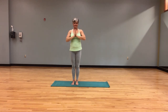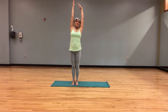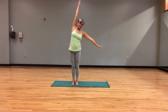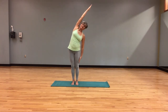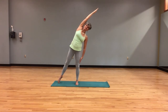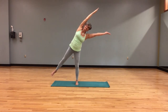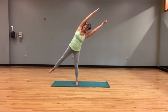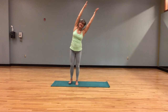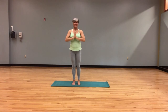Let's try this on the other side — inhale, the arms come up, ready for our standing half moon. Left arm down, right arm up and over. If we want to add a level of challenge, we let those right toes go out to the right, either pressing them down for more support or lifting that foot. Maybe lifting that left arm as well — star pose. Foot down, arms up, hands together, heart at the heart.